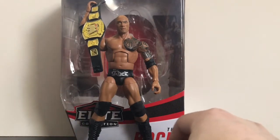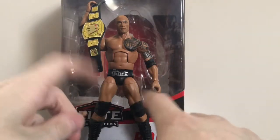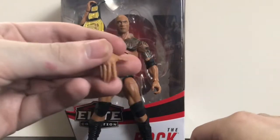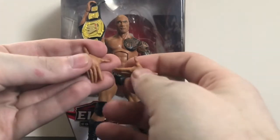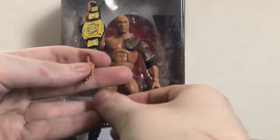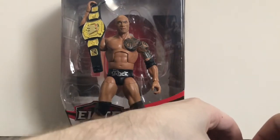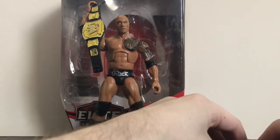First up, his accessories. He comes with three sets of interchangeable hands: standard gripping hands which are on him in the package, a pair of fist hands, and some open hands — which we've seen before with other figures like Ricochet and Tommaso Ciampa, but these ones are a little bit smaller. You can actually put these on him and do the pose where he goes 'just bring it!' I'll probably just use the gripping hands and the fists, especially if I pose him on the top rope during his entrance.